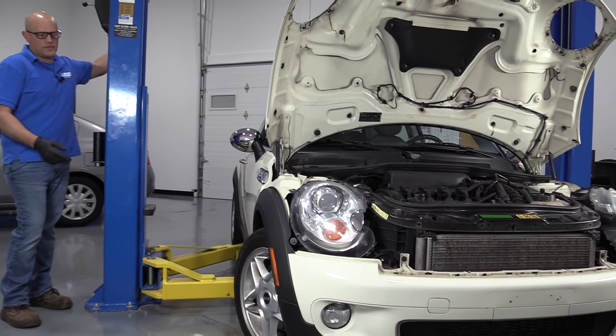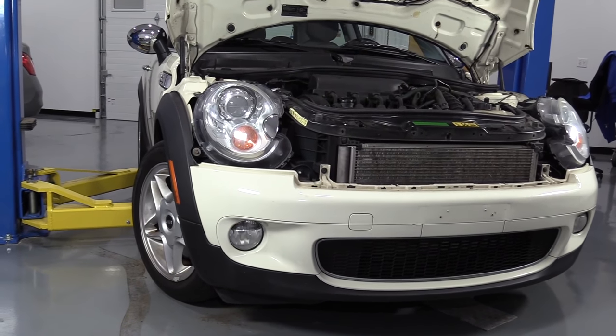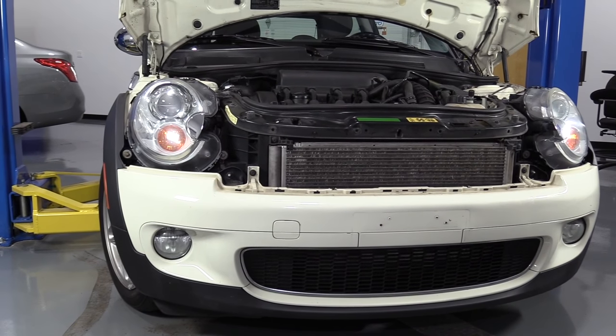We're going to raise our vehicle up so we can access underneath a little bit easier. You can do this on the ground, but it'll be easier if you raise the front of the vehicle up a little bit.